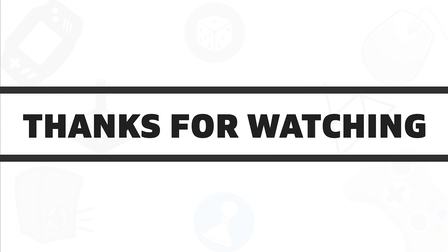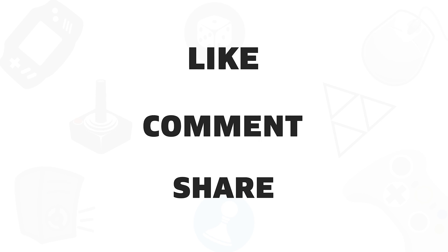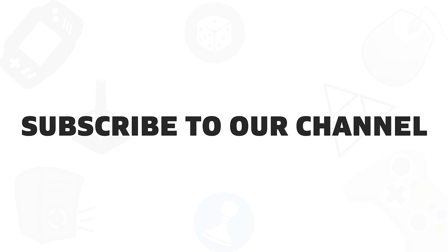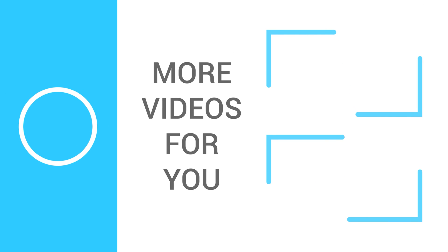So that was all about the best 5 toolkits for PC building. If you liked this video, give it a thumbs up, share it with your friends, and comment below to let us know your thoughts. Subscribe to our channel if you want to see more videos like this on your feed. Thank you.